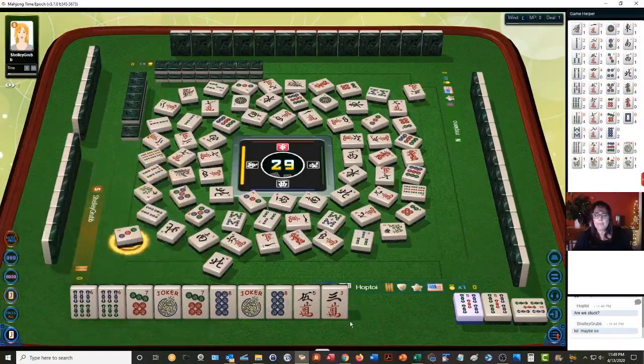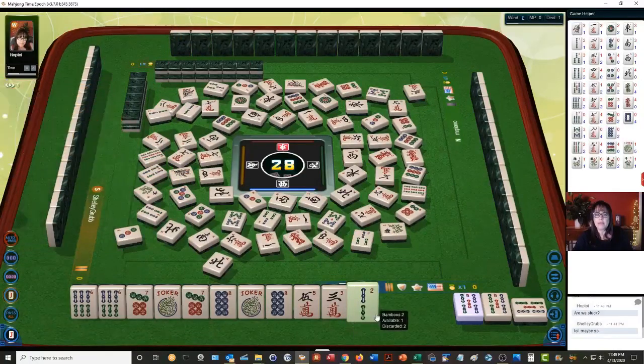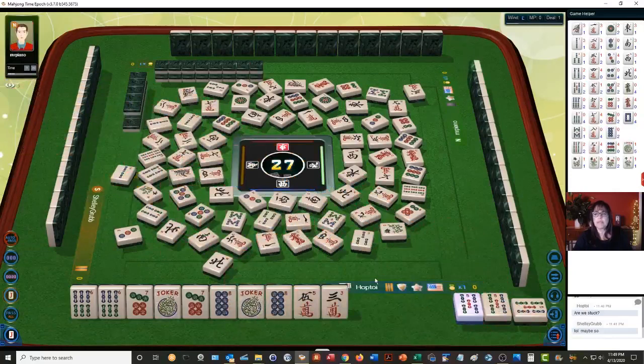Three dots. Two bam — I'm going to discard it now. Two bamboos. Nobody's playing the big year hand. Four dots — somebody could still be playing a year hand though, with two dots. Pung.